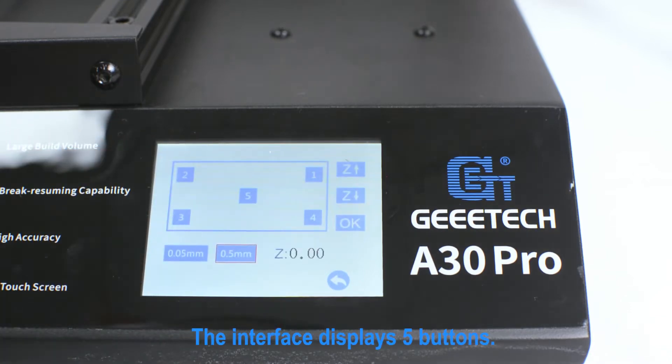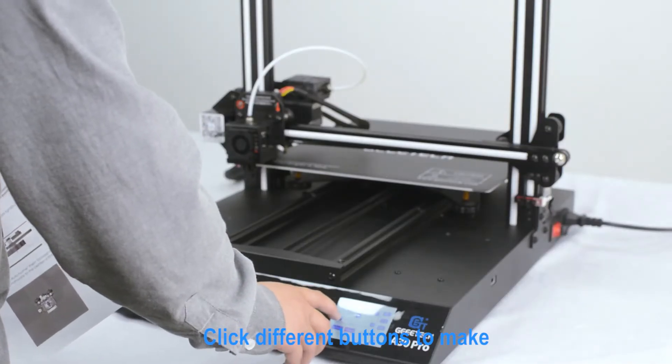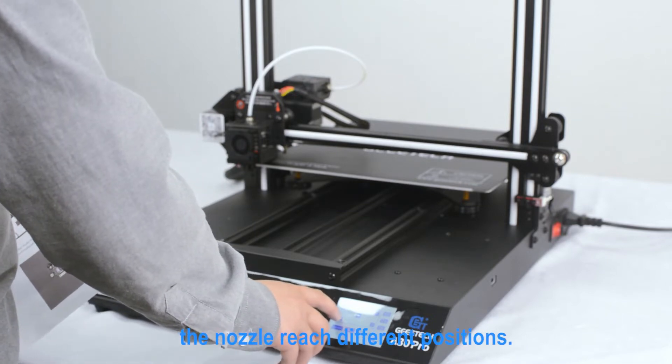The interface displays five buttons. Click different buttons to make the nozzle reach different positions.